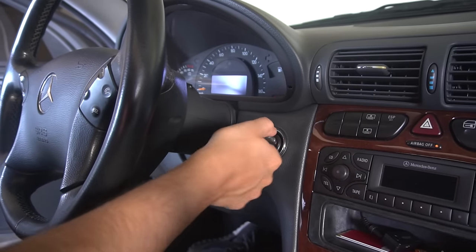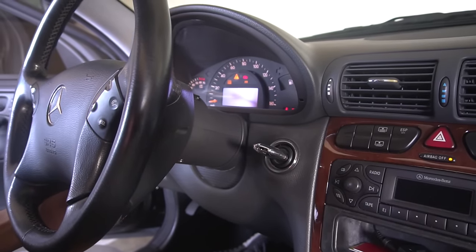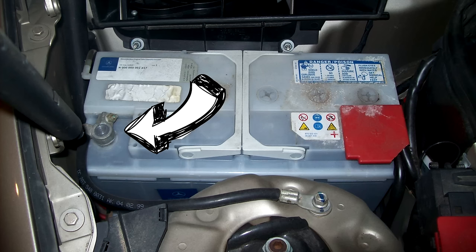Start by extending the steering wheel out for more room to work and ensure the wheel position is completely straight. Next, disconnect the negative terminal on your battery.